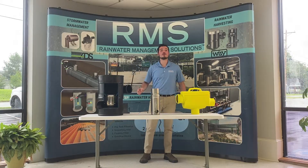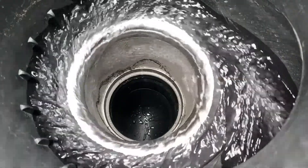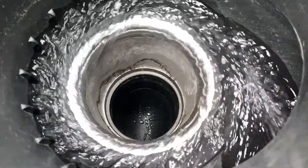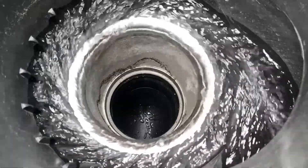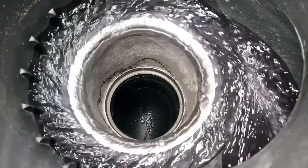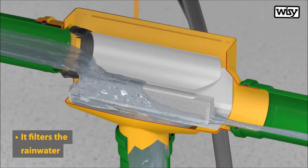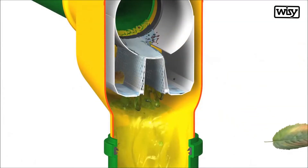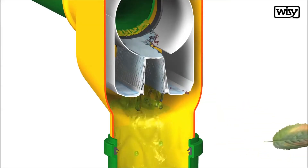By removing rooftop debris and large particles, you're preventing the presence of harmful bacteria inside your tank, because this debris often carries bacteria or it can serve as a food source for new bacteria growth. So keeping it out is best for your tank health. These are self-cleaning filters — the debris that is removed from the water simply flows out through a discharge line, so there's not much maintenance needed.